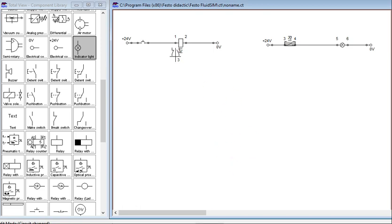If we run the simulation and press the push button, relay R1 will be energized. The normally open contact closes and the lamp turns on, but when we release, it will go back to its initial state.